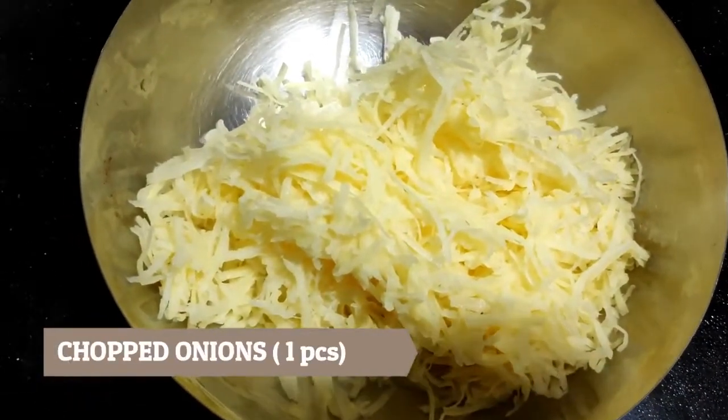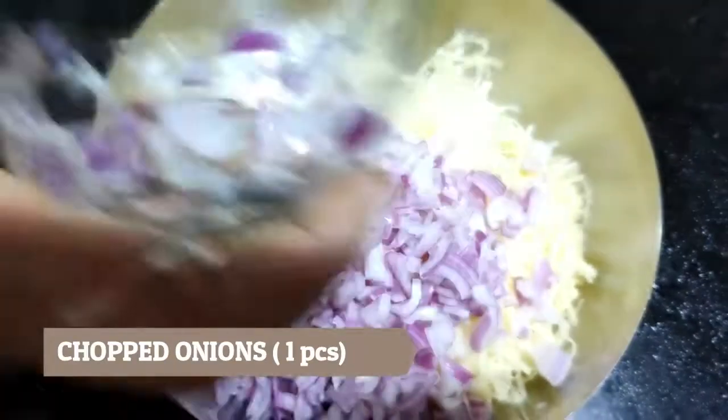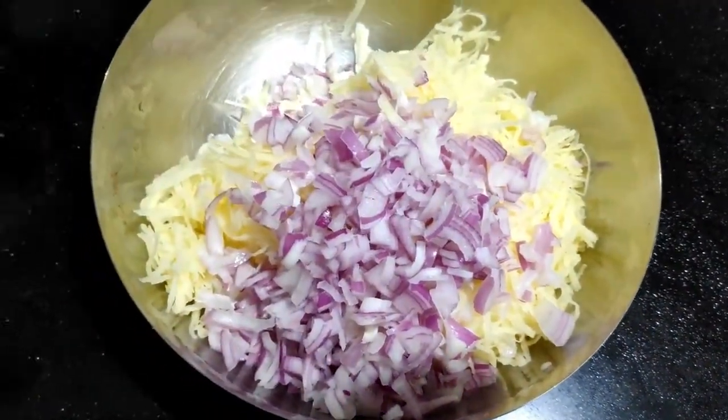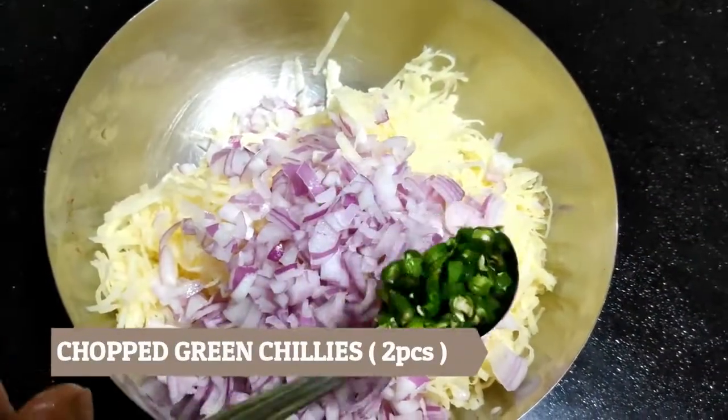Now we will add 1 small piece of pyaas (onion). We will chop 2 pieces of pyaas and add them.